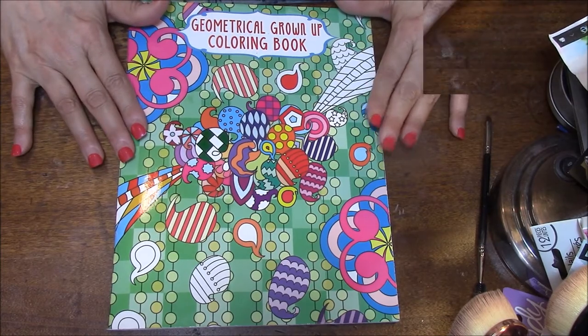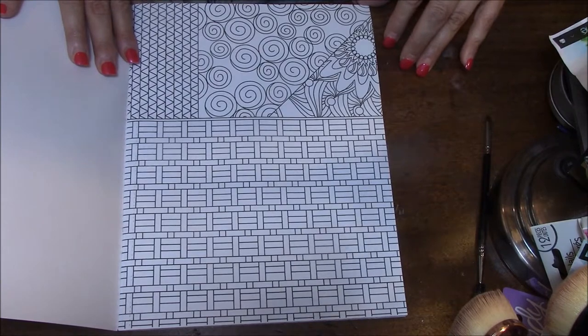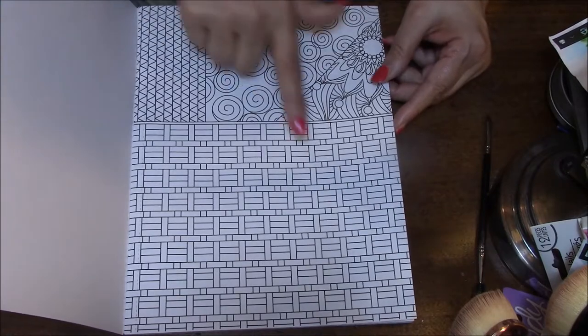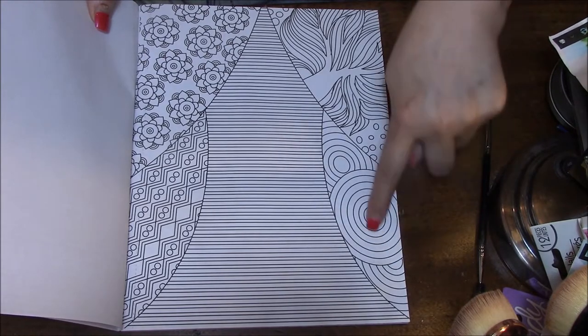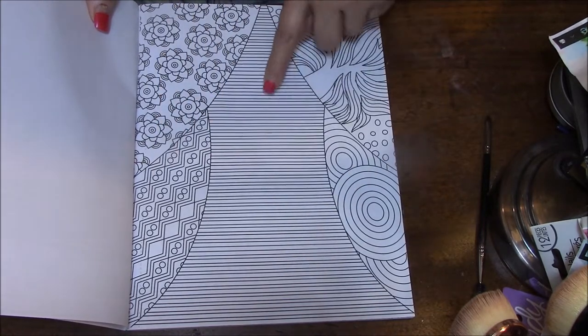This is a Dollar Tree coloring book, and I am hoping you can see this well. Very cute. I like this part, not so crazy about this part. This is kind of nice because then I can show you more about what I like. I love this. Love this. Not so crazy about this.